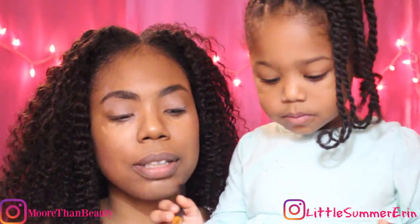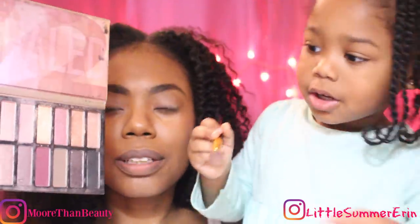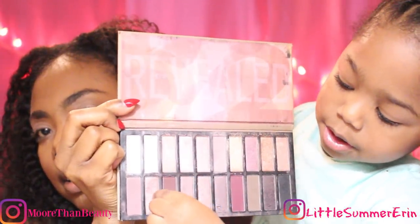What color are you gonna put next? Sparkle! Which one? Point to it. Right here! Okay.